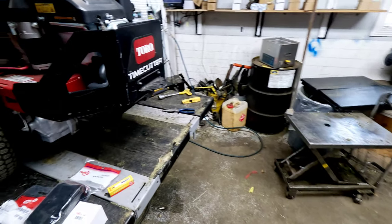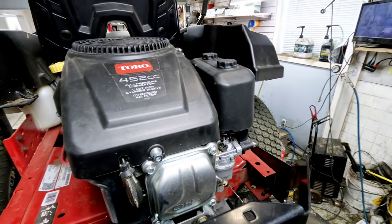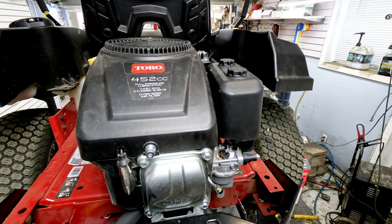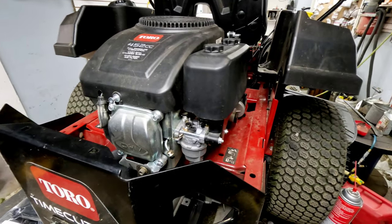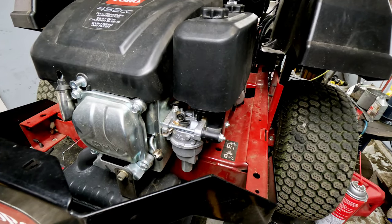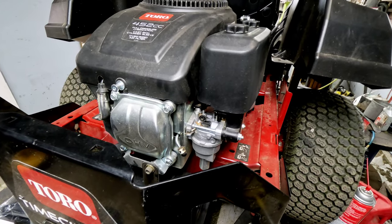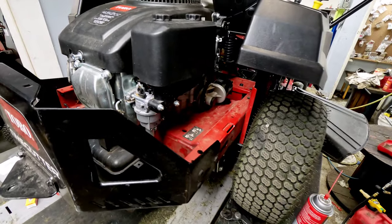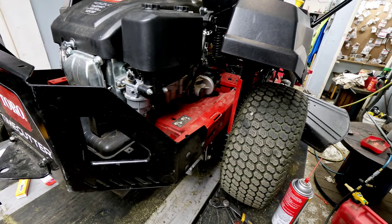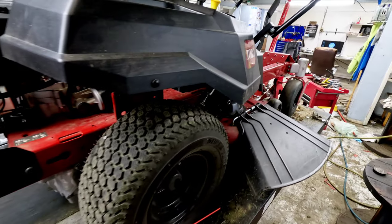This has the Toro 452cc engine on it — privately labeled Toro but it's a Loncin-made engine, made in China. They've got the Huayi carburetors on them. I think they come originally with a Torch spark plug, and I'm not real thrilled with their spark plugs whatsoever. So we're going to switch that out and I'll show you everything you need to do to service this unit.